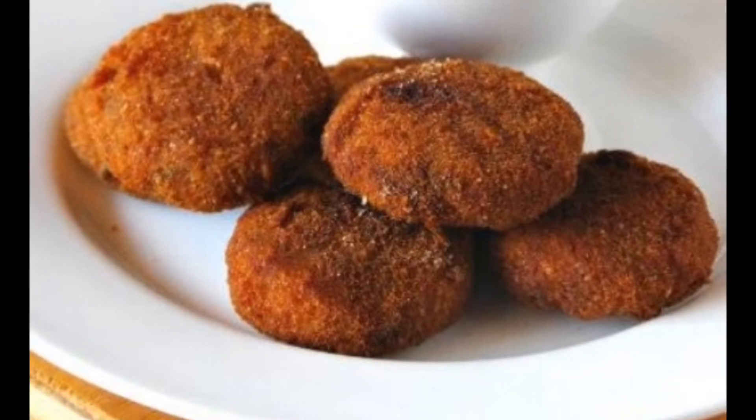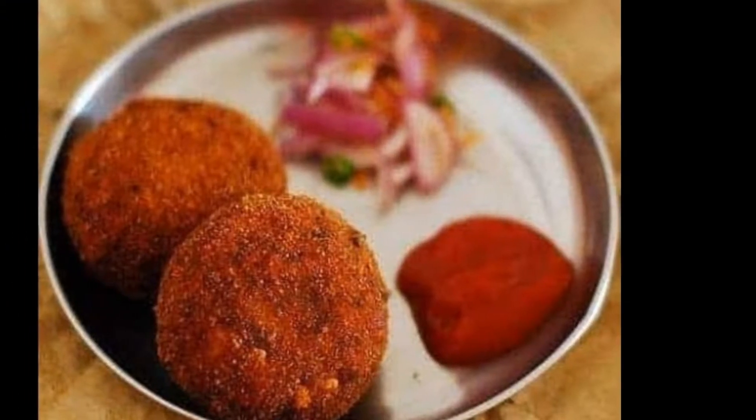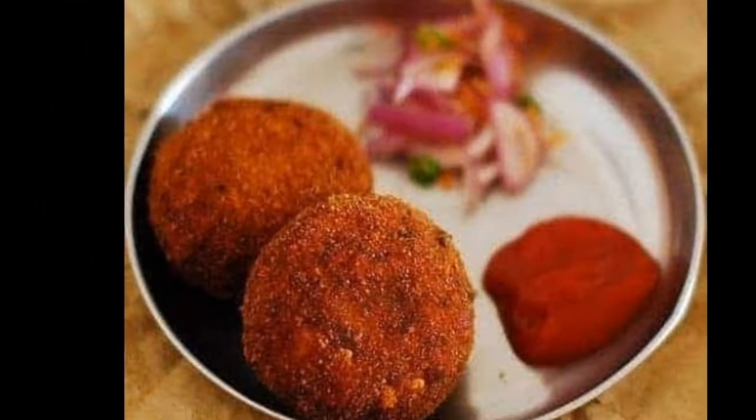Welcome to Navi's Kitchen. Today we are going to make a very good tasting veg cutlet. If you look at the veg cutlet,